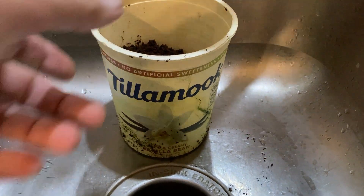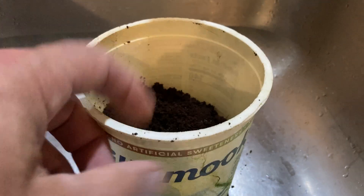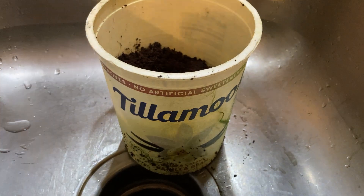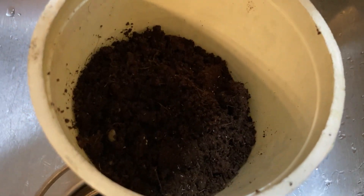Welcome to my sink. We are going to harvest these springtails that I collected just a few minutes ago. I took these out of two white worm cultures — and how do we get them out of that?